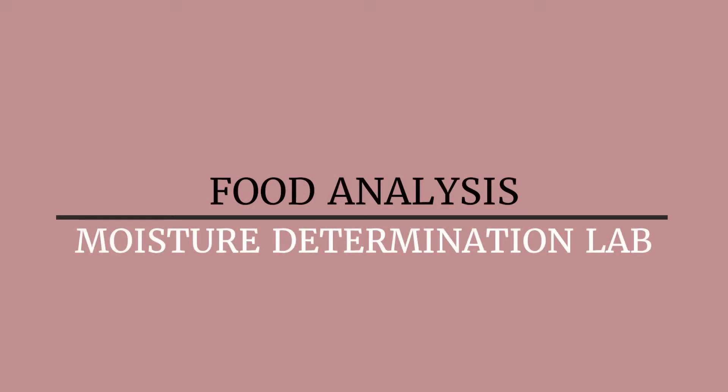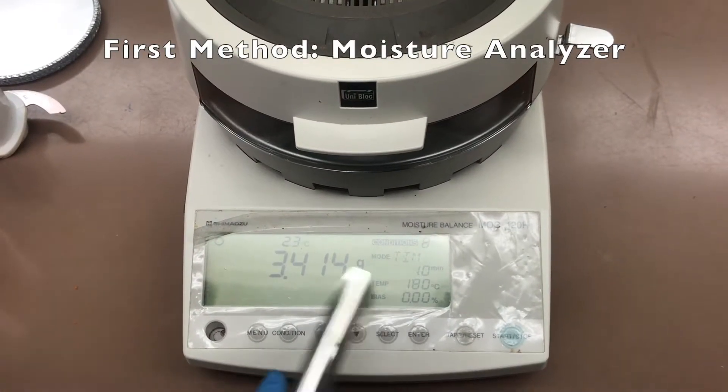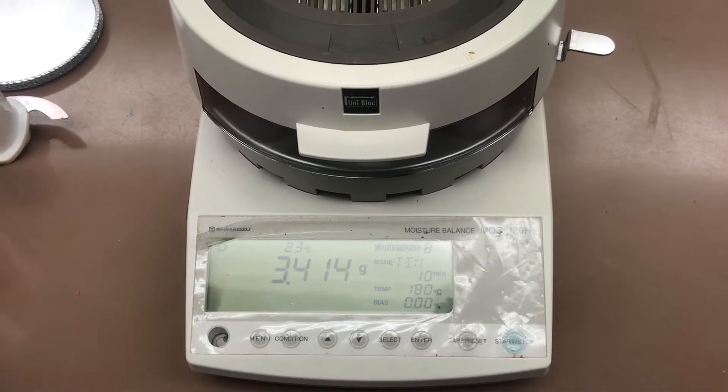For the first part of the experiment, we'll be using the moisture analyzer method. We prepared ground carrots, potatoes, and apples. We're setting up the moisture analyzer at 180 degrees Celsius for 10 minutes.